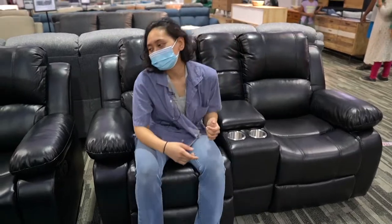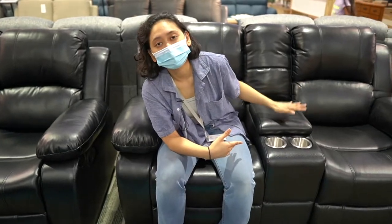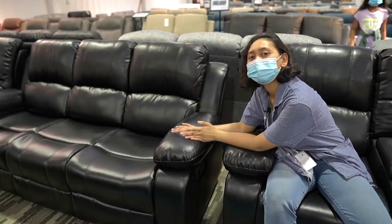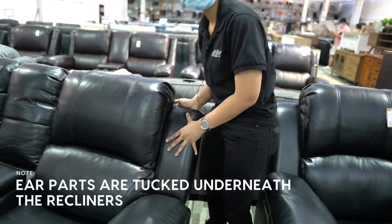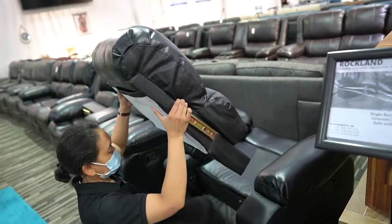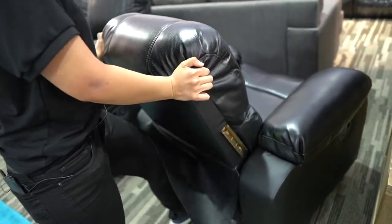So whoever is looking for a black or very dark recliner, we have Rockland now. One seater rocking and swiveling, two seater with a cup holder and storage unit, and a three seater with two recliners. That is how our product actually looks like in the showroom. I hope this video is helpful to you. I'll see you on the next one. Bye-bye.